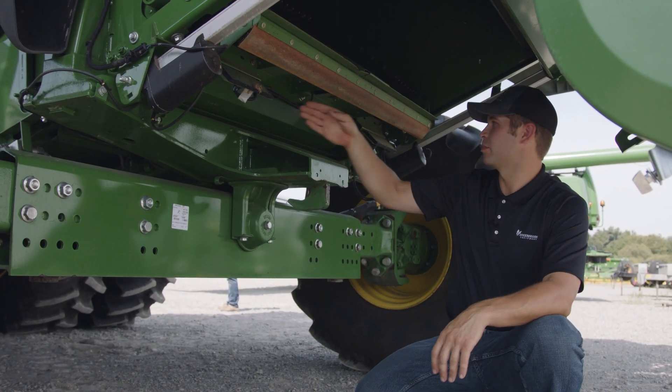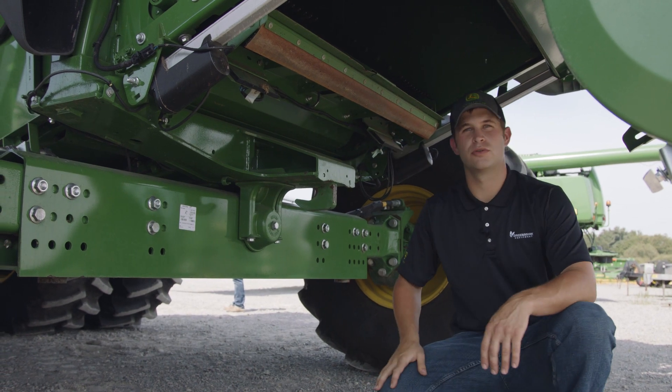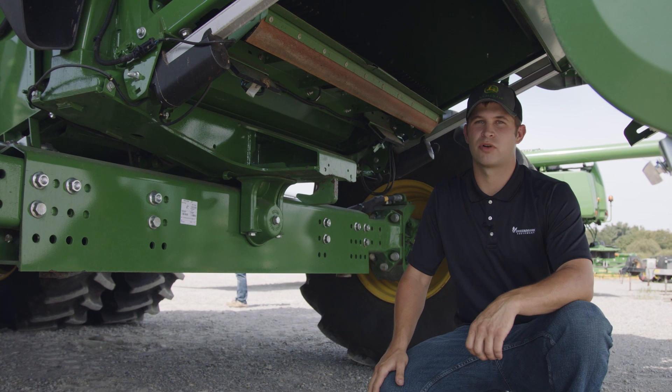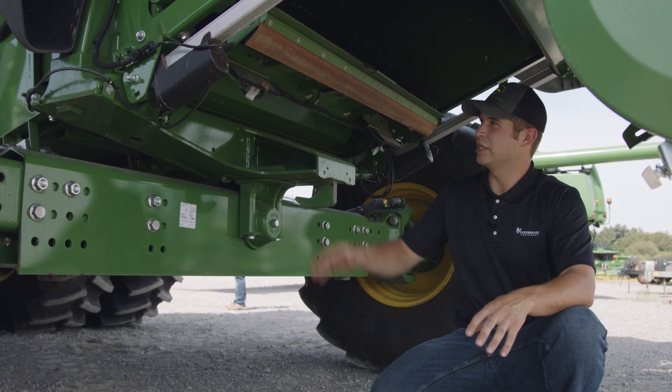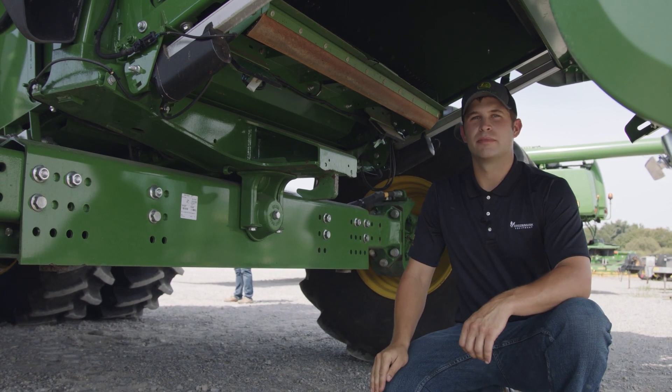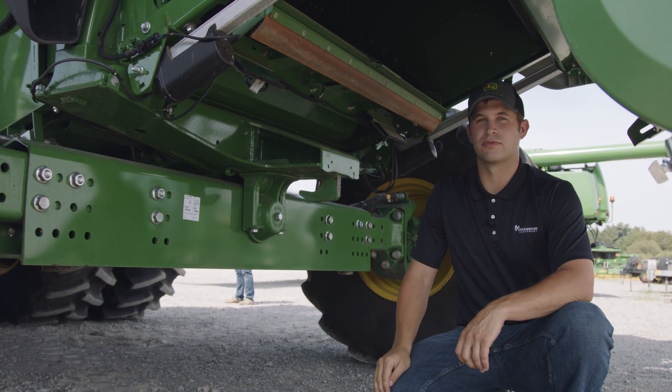The two sensors on the rear of the machine for your losses are the shoe loss sensors. These sensors pick up grain that has not been separated from crop material. Ensure that each sensor is debris free and clean to ensure accurate measuring of grain losses throughout the field.